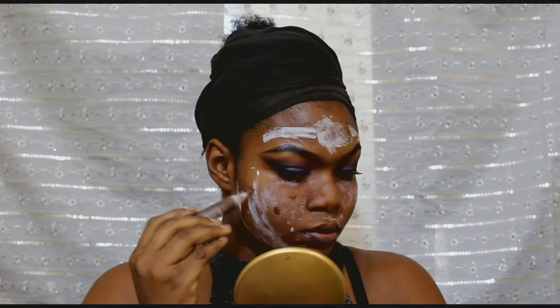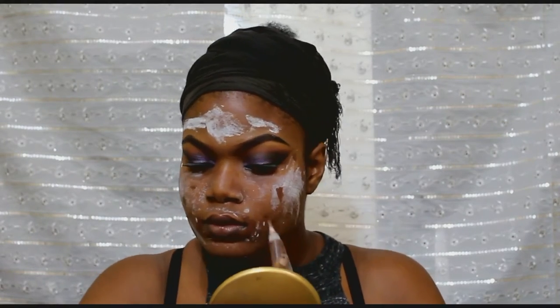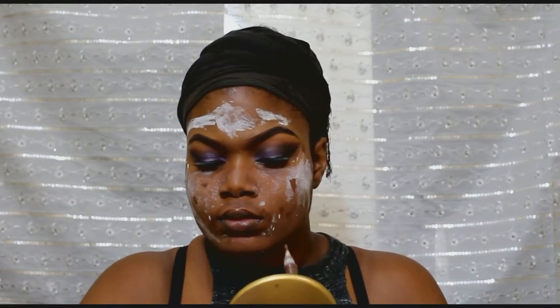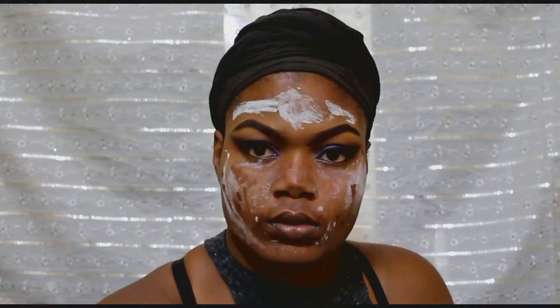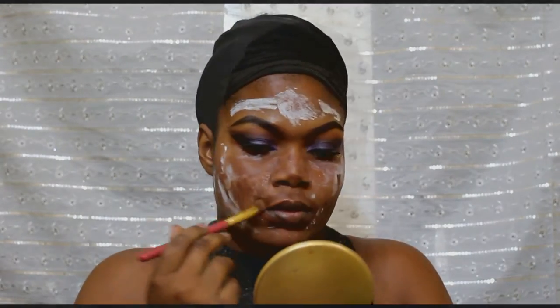I placed my eyelashes. And now I'm using my Elegal concealer — I think this is in cocoa. This is what I do to hide my spots. Then I blend afterwards, just a bit — not too much.